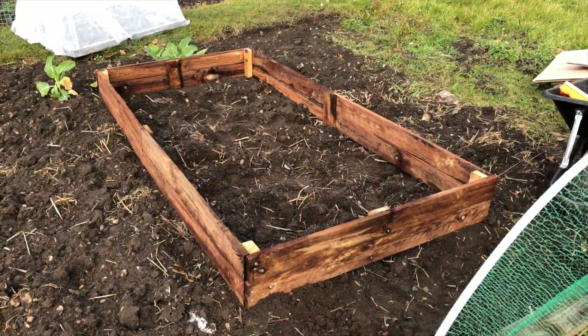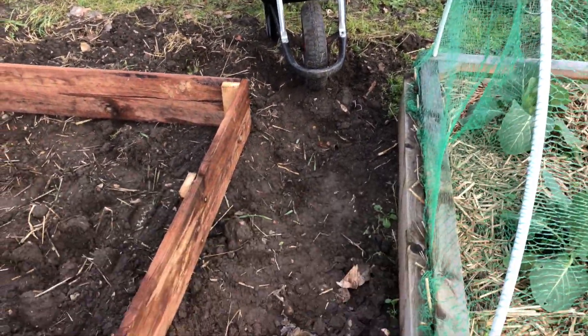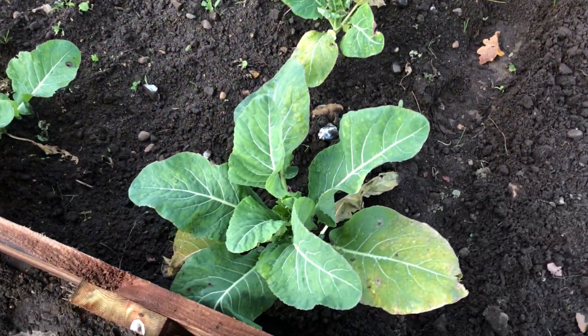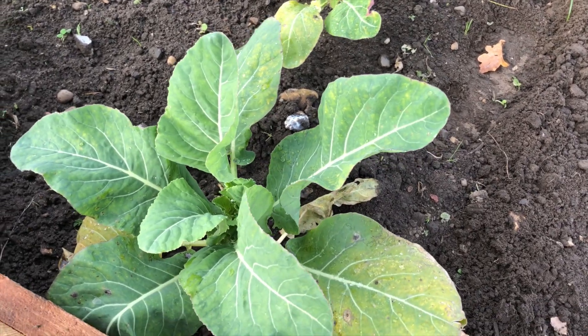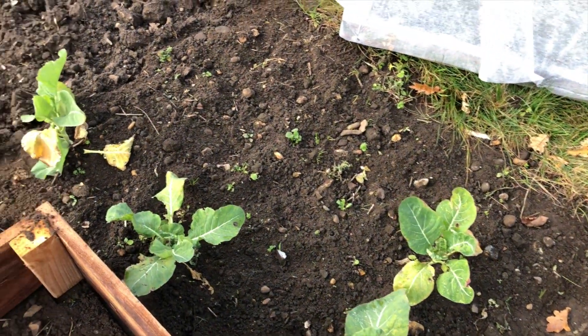I've put the bed in place, but there's not much room here to get a barrow through. So I'm afraid I'm going to have to lose my cauliflowers at the end, which is a little bit of a shame, particularly this one, because I think that's the best cauliflower I've grown. I could try and transplant it, but I'm not sure if they transplant very well once they've grown. So I think my cauliflowers will just have to go on the compost heap for the time being, which is a shame.